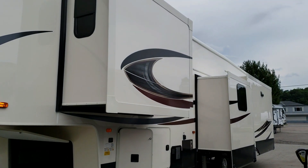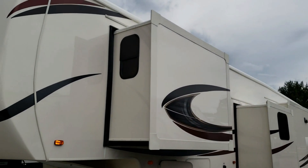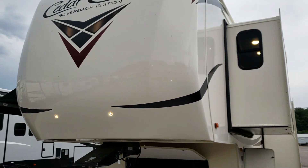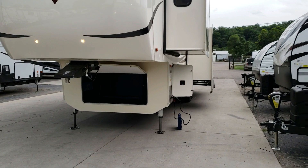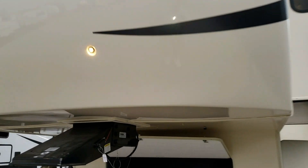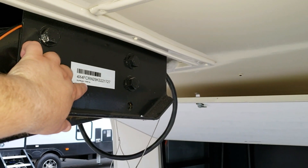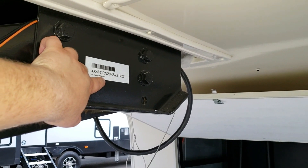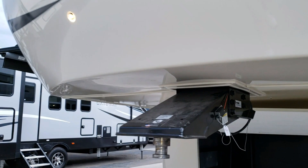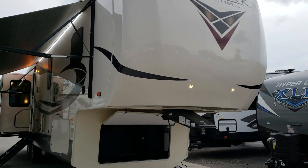Now we're going to walk through the inside of the RV. The dry weight of this camper is 13,346 pounds — that's what this particular unit went on the scales at with the options ordered on it.